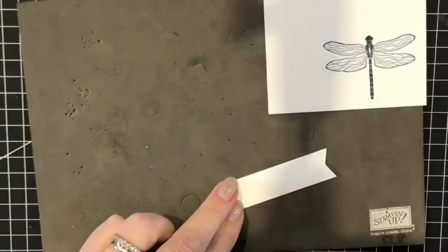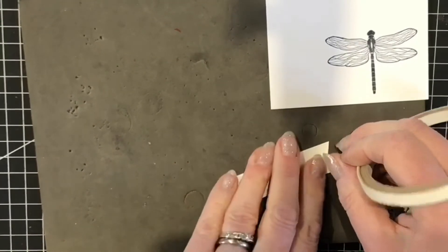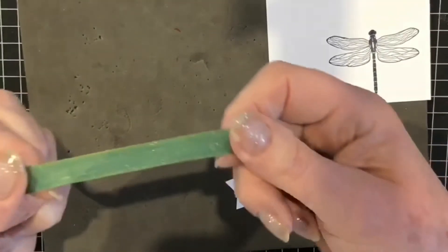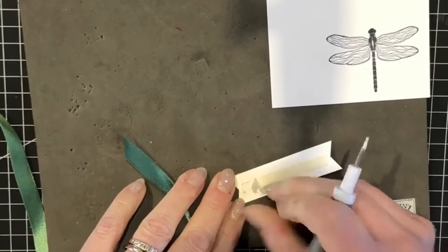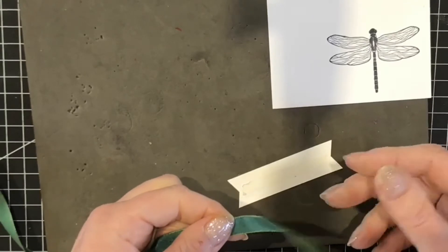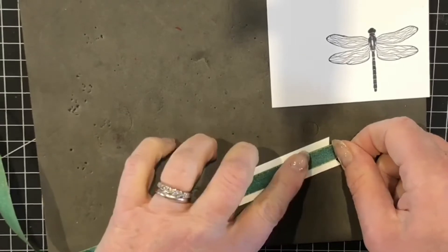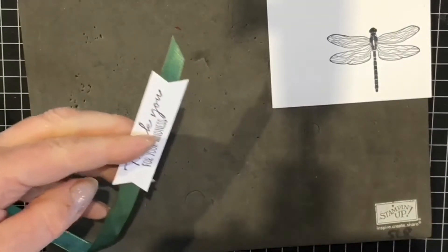I'm going to turn this over and place some tear and tape through the middle of that greeting. Here I have some reversible ribbon — it's got a nice shimmery peacocky effect. To remove the end of that tape I'll use my Take Your Pick tool. I'll take a piece of ribbon and decide which side I want seen from the front — I think I'll go more with the greenie for the dragonfly. When I cut my ribbons I often leave them with a slant. This is more the peacock side and this is more the lovely shimmery green side.